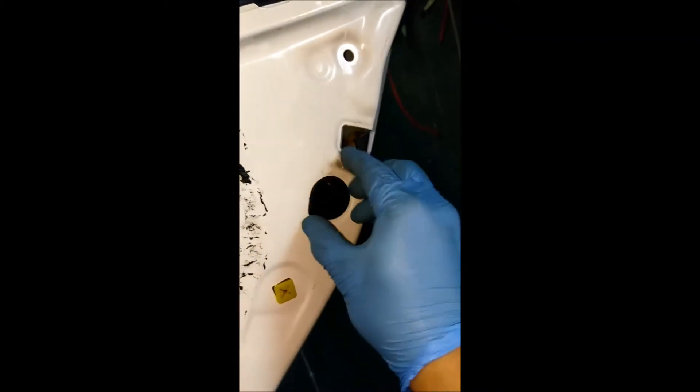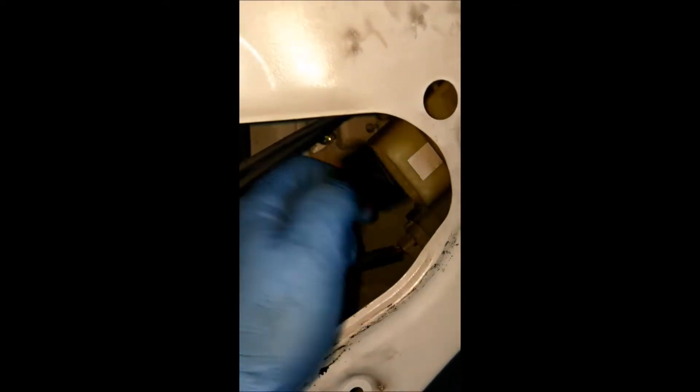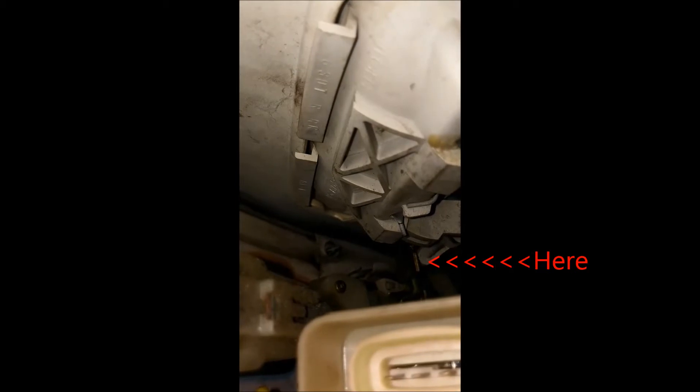Next, remove this child-proof lock cover — it just pulls off. Next, remove the harness. For the rear door, see that tab up in the corner there? That is actually what the handle does when the open store presses on that. So you reach in with your hand and press down on it, and the whole lock mechanism should loosen and come right out.